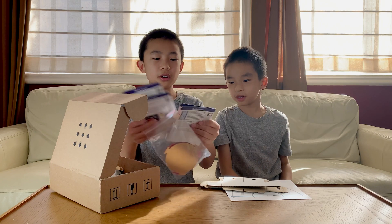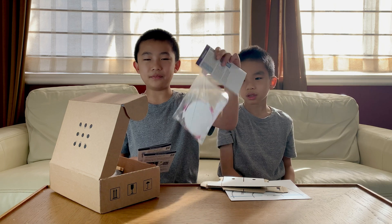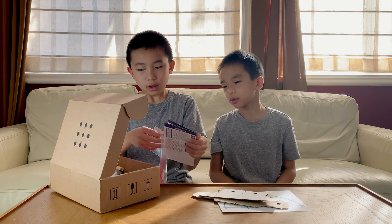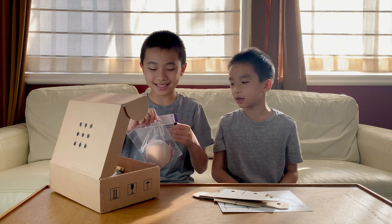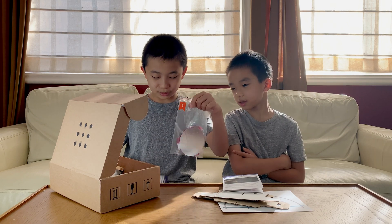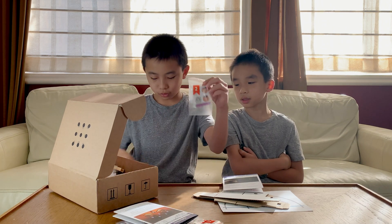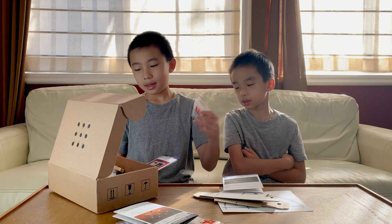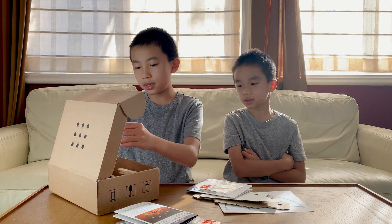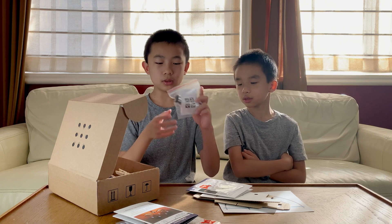Attached to the third one is what we'll probably use to make the infinity tunnel. Actually, never mind — it has a number one, which means it's the first experiment. This just got stuck on accident. The number one means that this goes with the first experiment. There's a number two over here, which will be used for the one-way mirror. And then number three will be used for the infinity tunnel. There's also a QR code for the Melphysics app if you want to check that out.